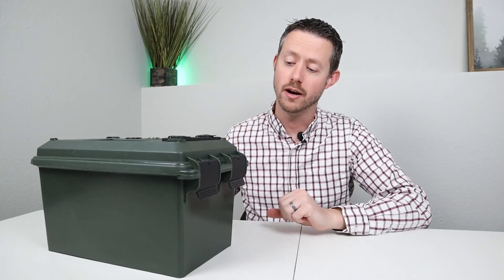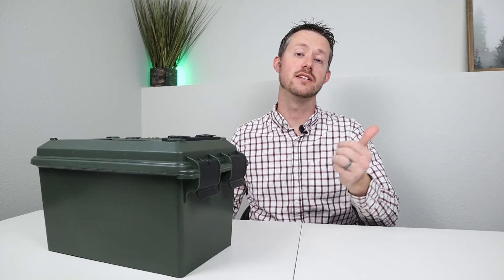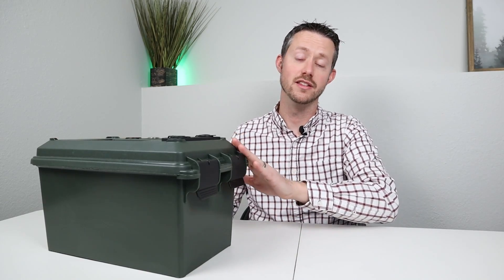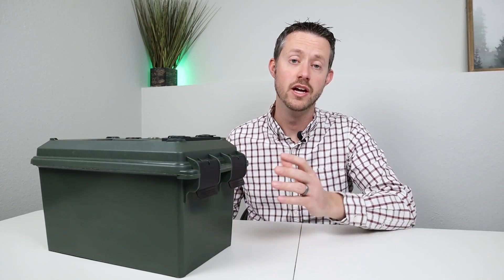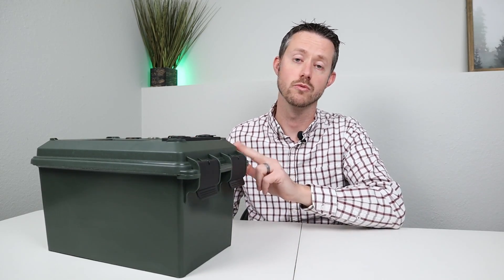Now let's go ahead and talk about the DIY option. Here's my 100 amp hour lithium iron phosphate build. This cell will have very similar capacity to the other battery, except it's in a different form factor. I decided to put it in this plastic ammo case. Now if you were going to build something similar, you could choose exactly how you wanted to build it, but this worked really well for me.